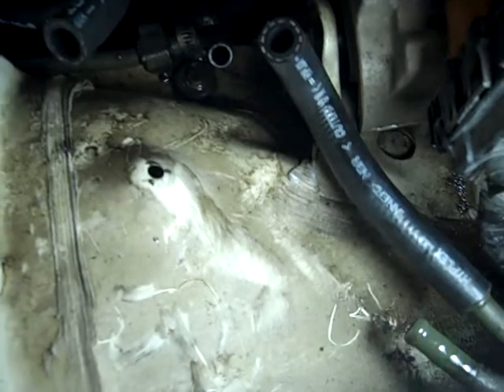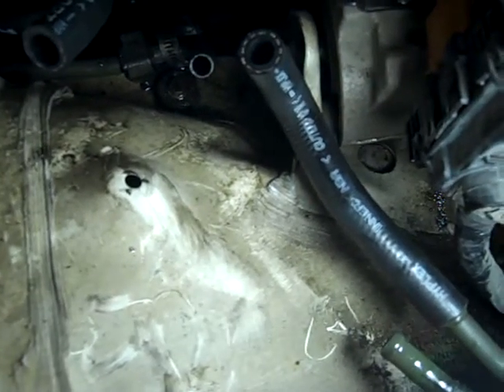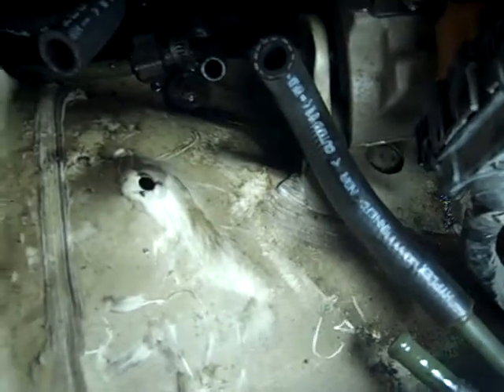So if a Nissan dealer, after you show this video, can figure out what hose you need, hopefully they can order it. If they can't and it's really discontinued, then we'll try to use a piece of straight line. Thanks. Bye.